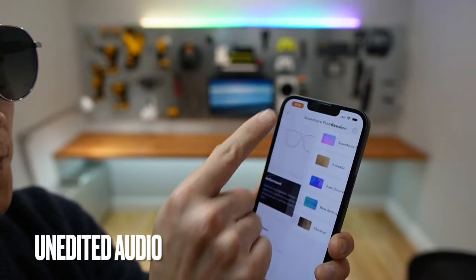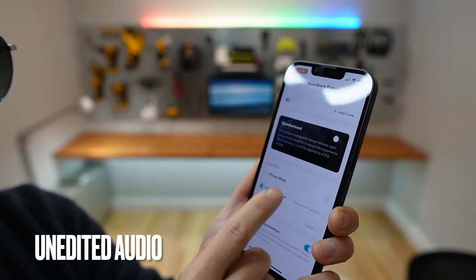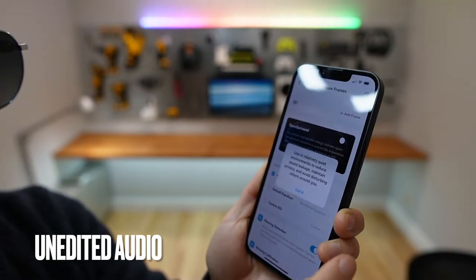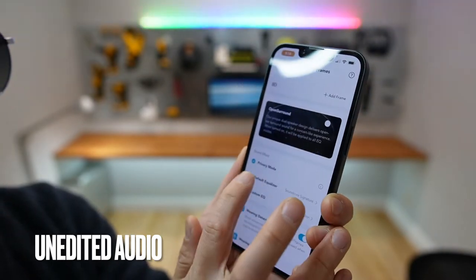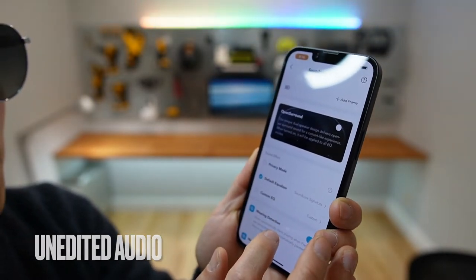The equalizer. Privacy mode, which will reduce the sound leakage. Got it. I'll just use the default equalizer.